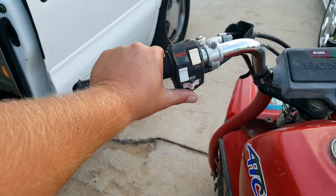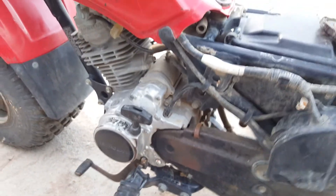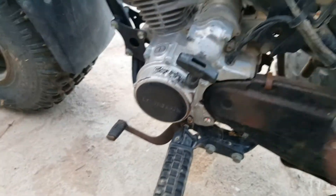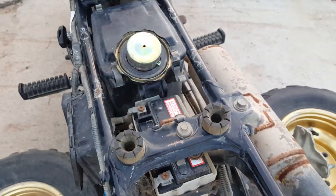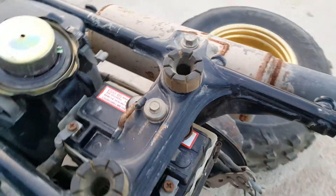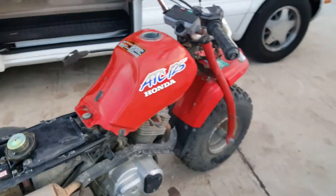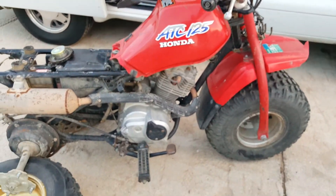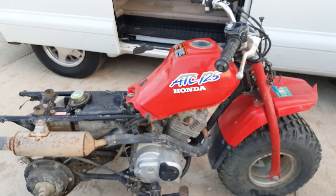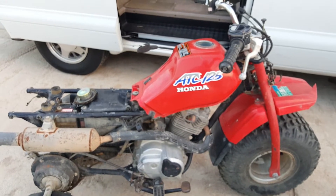Little red has electric start with reverse, and it's chain driven. It's never been taken apart. Bobby was gonna start it up for me but I told him no need — I bet that's the original battery. This is the ATC 125M little red. Supposedly only 800 of them made it out of the factory in '87 before the ban on three-wheelers.